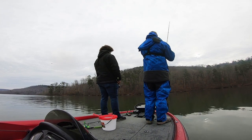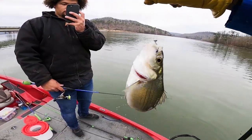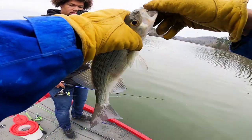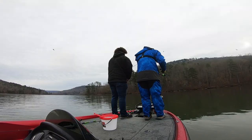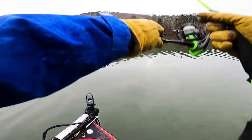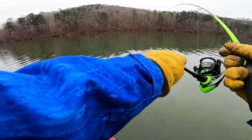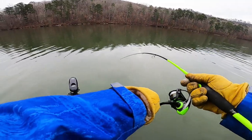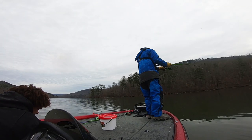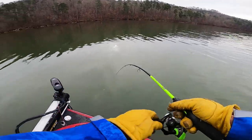That feels like a white - it might be a big... yeah it's a white. There we go guys, we're loading up on them - I mean loading up. Live scoping with Garmin Live Scope, crazy - dropping down in them. There he is. They're all following him too. It's the whole group of them - wow, that's still fun.